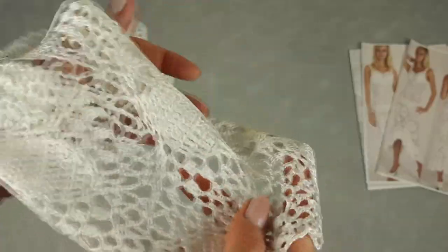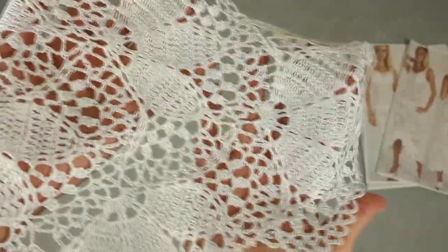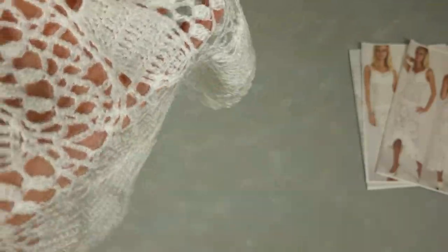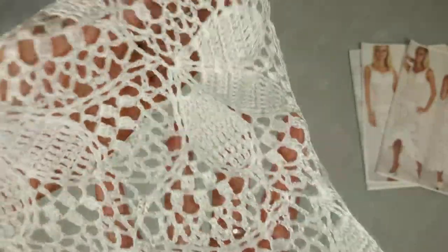So let's start. First of all, motif Cassiopeia is a really big part of lace and it looks really fantastic. You can see how soft, beautiful, and a little bit shiny and silky this lace and this beautiful thread is.